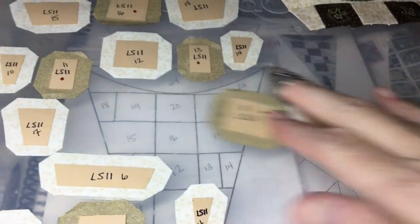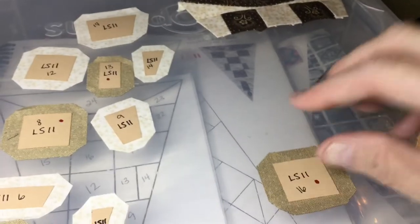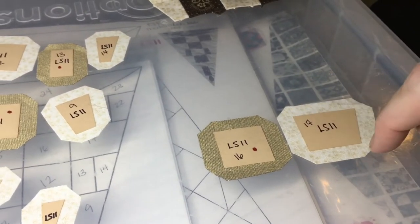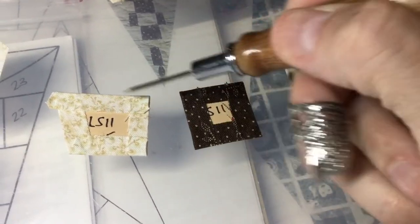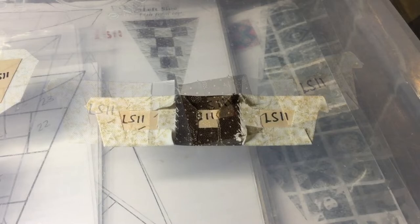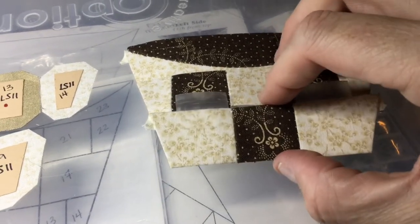I've stitched my two sections together and this is what I have so far. My next section is going to be these three pieces. I will baste and connect these again, doing them opposite of the other ones next to it — these first and then these, and for this one these first and then these, to keep my seams as accurate as possible. I've got these three pieces basted and stitched together, and I've already put my tape on it to attach to the other row.